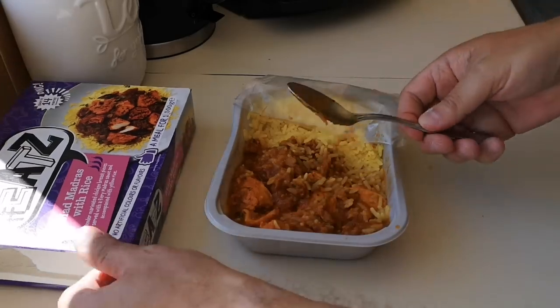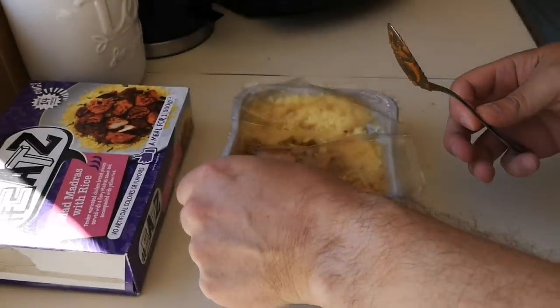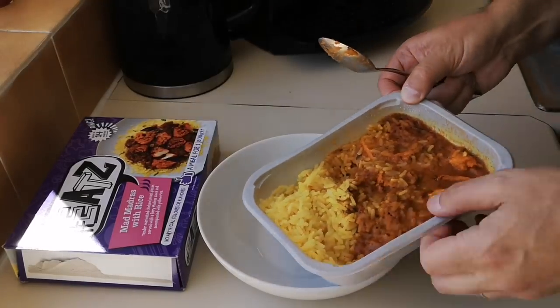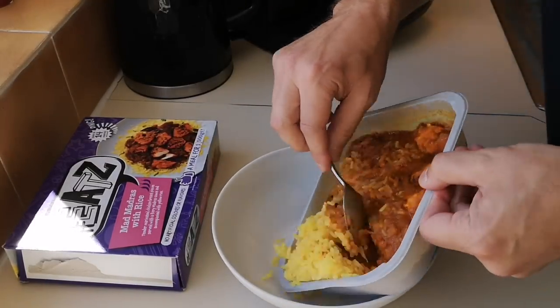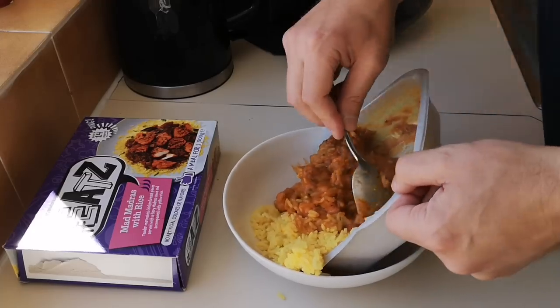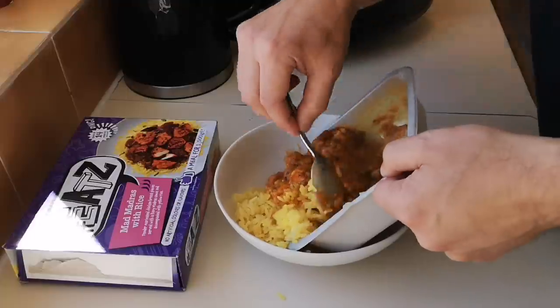Oh — gone everywhere! That was a bad move. Let's get it in a bowl. You can eat it out of the container, but in years gone by I would have done that no problem.